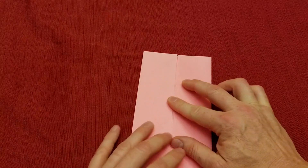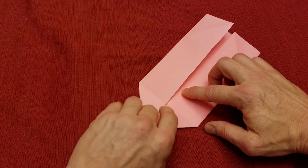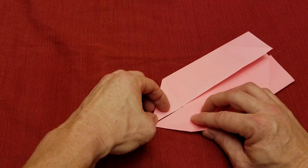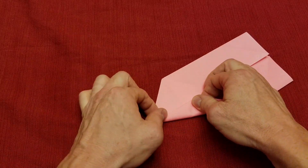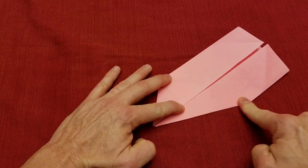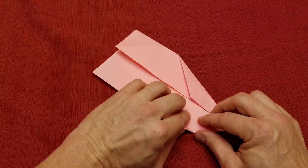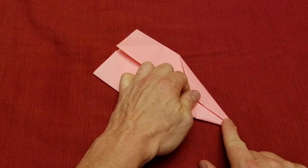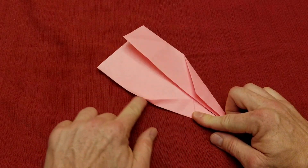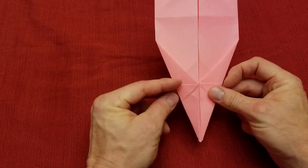We're going to take this edge and fold it along the center. We want this point to come to a point, so I'm going to put my finger there, fold this up, and guide that down. Once we're happy with that, crease it down. Rotate it and do the same thing to this side — fold this up, make sure the tip is good, hold that down, and crease it up.